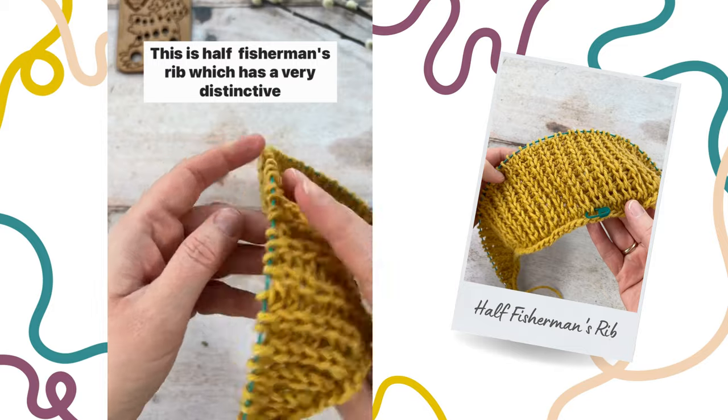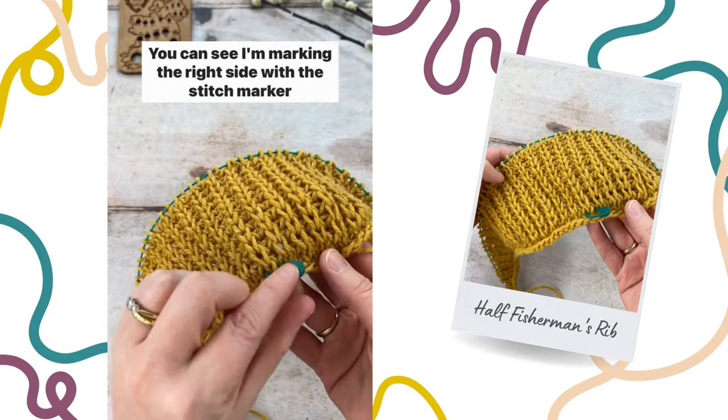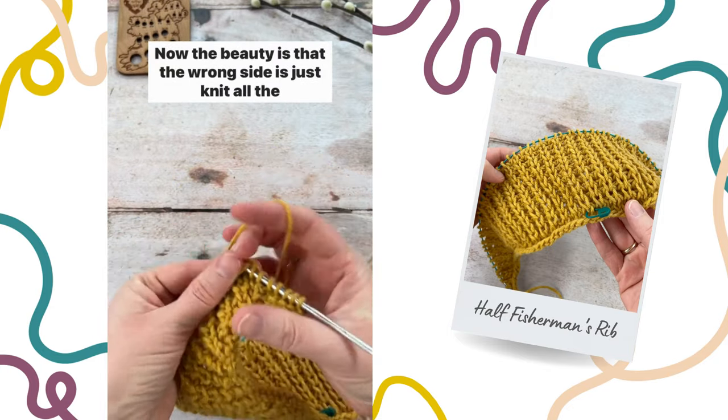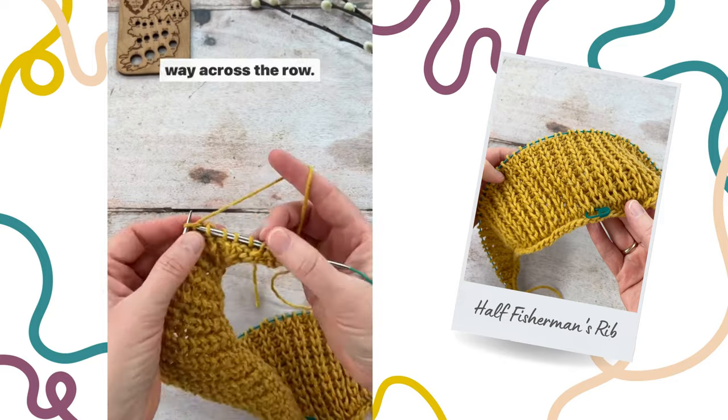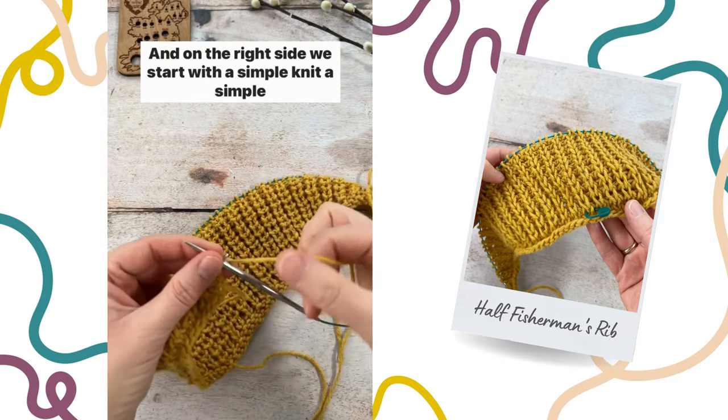This is half fisherman's rib which has a very distinctive right and wrong side. You can see I'm marking the right side with the stitch marker there. The beauty is that the wrong side is just knit all the way across the row — nothing complicated whatsoever. And on the right side we start with a simple knit,